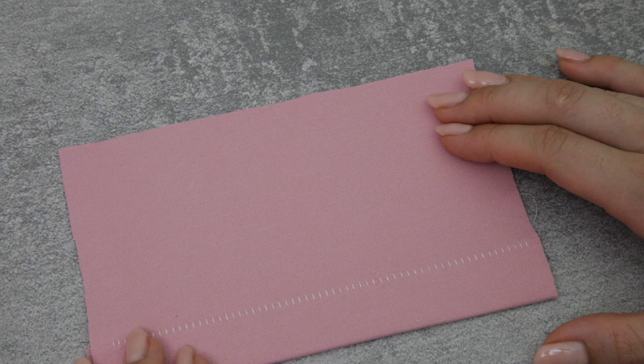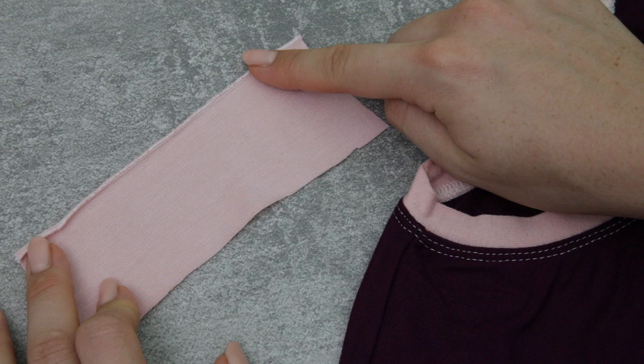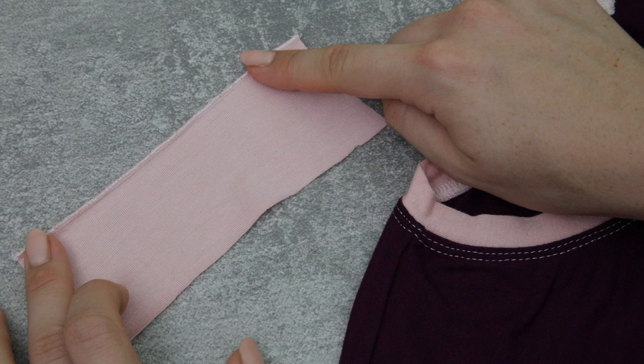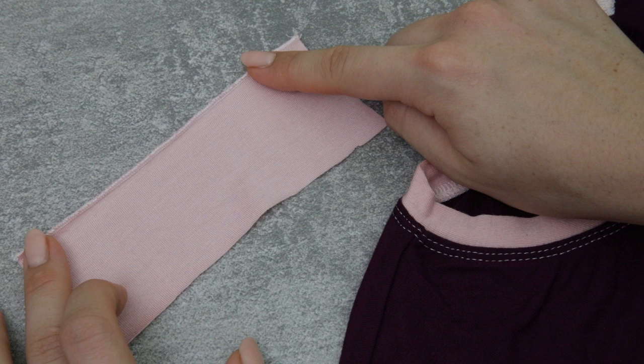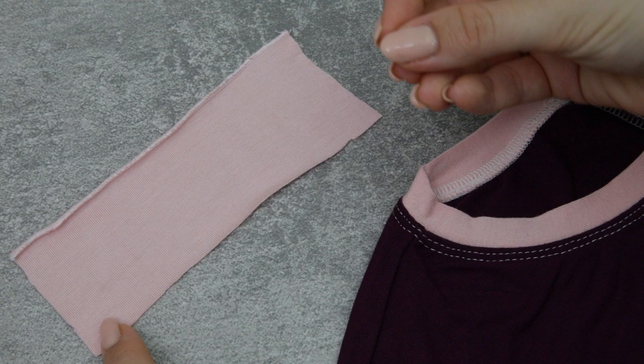Finally, a couple of other hemming options to consider. One is to do a rolled hem, like you can see on this edge of the jersey fabric here. This is only really going to work if you've got an overlocker or serger with a rolled hem function, and it's going to need to be a lightweight jersey fabric otherwise it will look a little thick and not as attractive. The great thing about jersey is that it doesn't really fray, so you could simply leave a raw edge — some jerseys will curl up along the edge and this can actually be a nice feature.